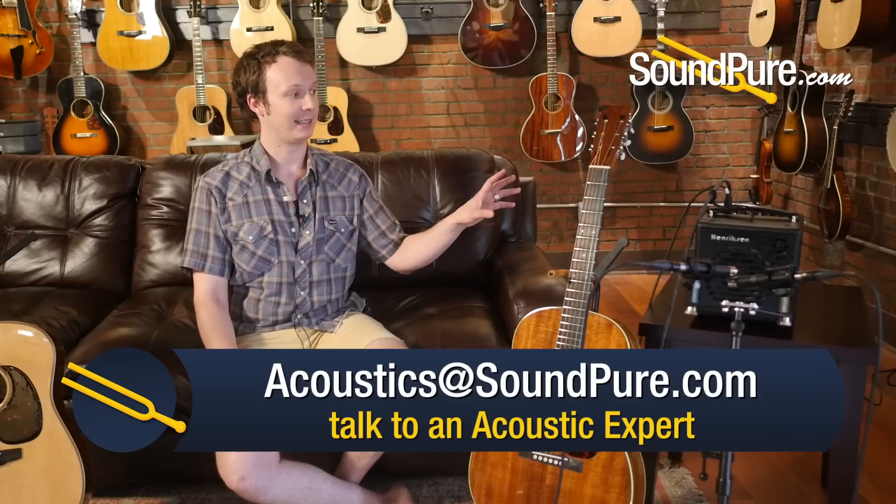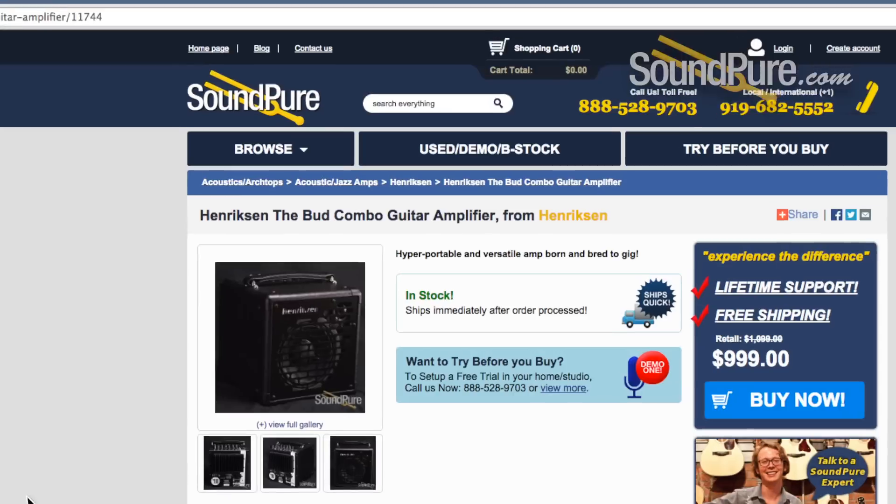There's a lot of amps this size that do something similar, but not with this kind of clarity. We all agreed this is just the best sound quality we've ever heard coming out of a box this size.